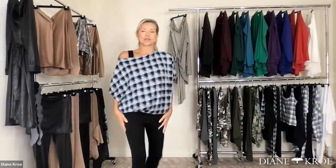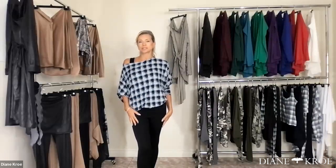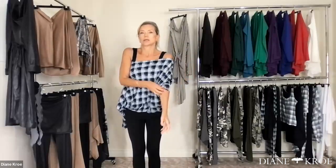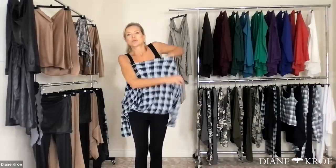So this is the Explore More sweatshirt and it looks so good with a nice pair of solid bottoms. And this is such a great travel piece, if anyone's traveling.